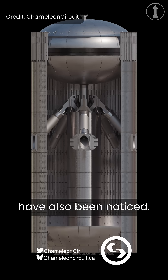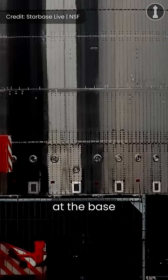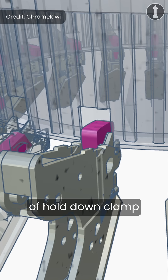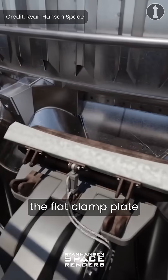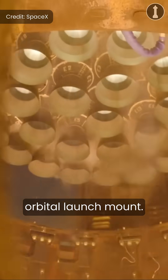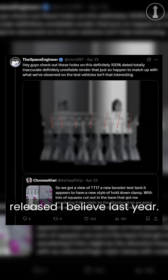If you look towards the bottom, you can see new square cutouts at the base of the test article. These are likely for a new style of hold-down clamps that use an external finger-like design instead of the flat clamp plate and hinge lock connection to the OLM used on Pad A's orbital launch mount. This was actually present on a SpaceX render released about a year ago.